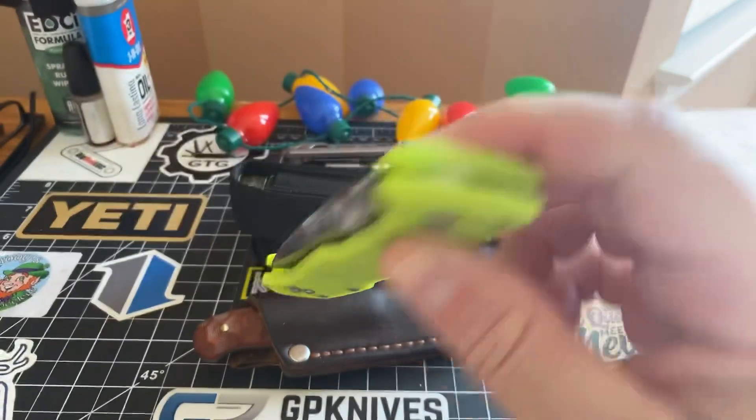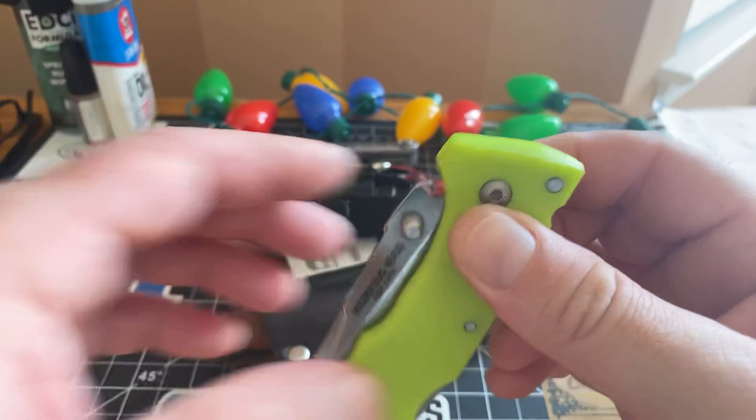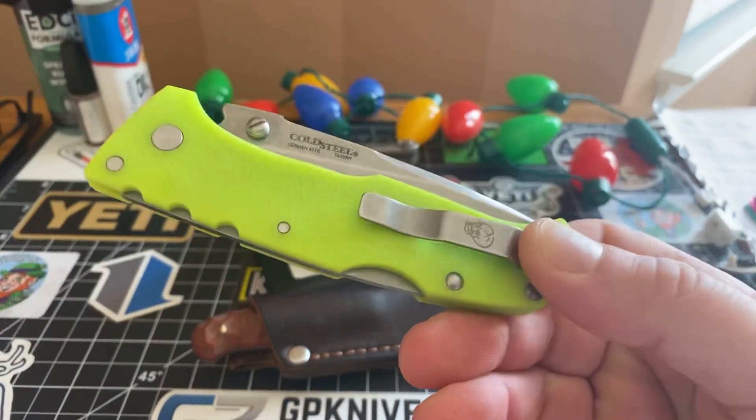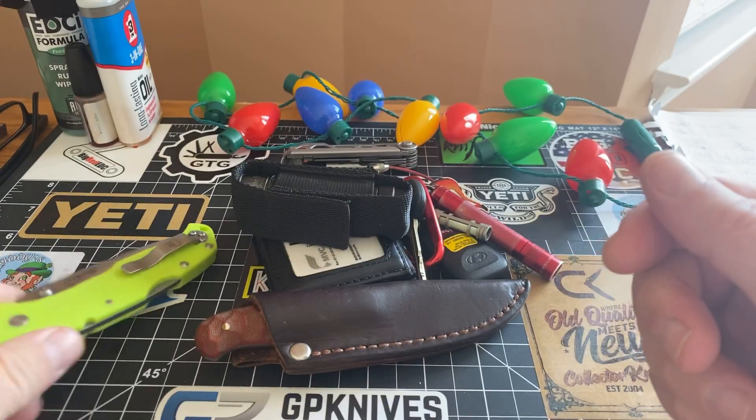That's what I had. Guys, this changes — it could change in any second. I'm just saying what I had on me as of now lately. This is the carry piece I had on me. It's the Cold Steel Working Man. Let's move on.